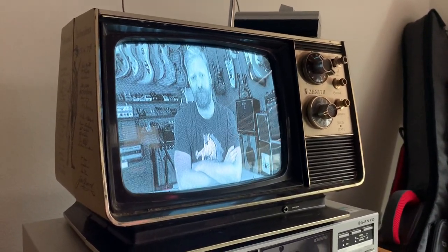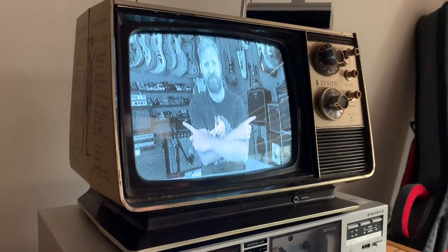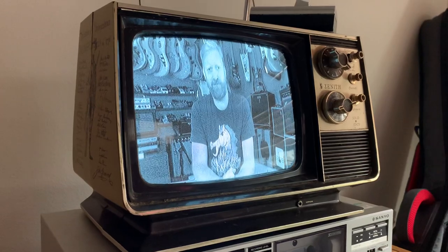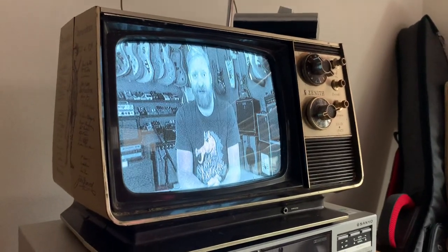I'm gonna show off every single guitar amp that I own. You can see them stacked up to either side of me here. There's even more out of shot and directly behind me that you can't see. I think I've got 13 or 14 amps here. Some of them are duplicates. Putting them all in one room has made me realize that I might have a problem.